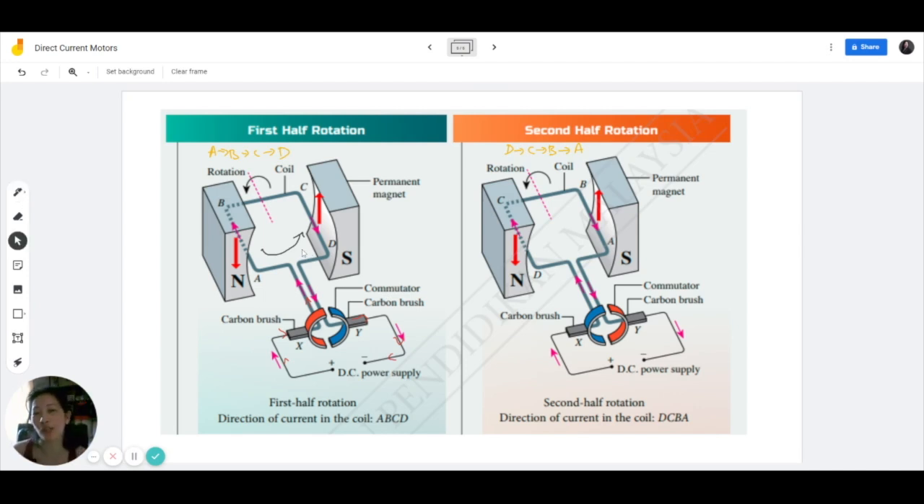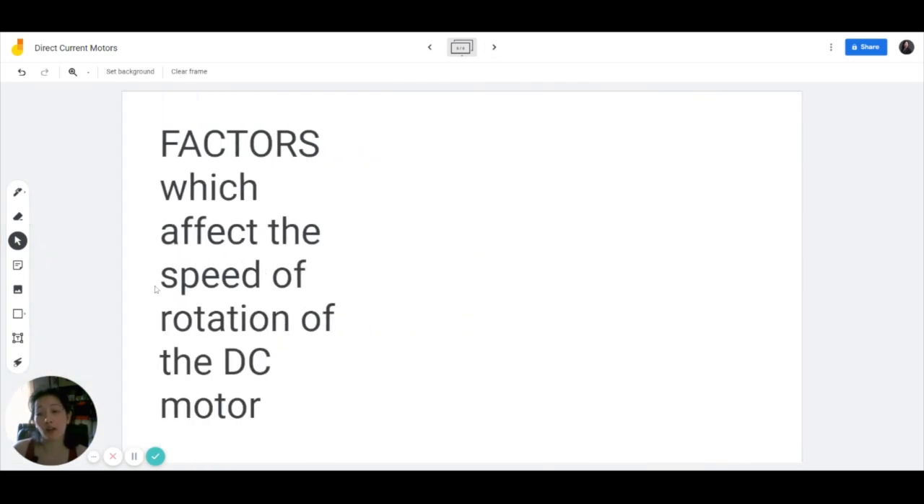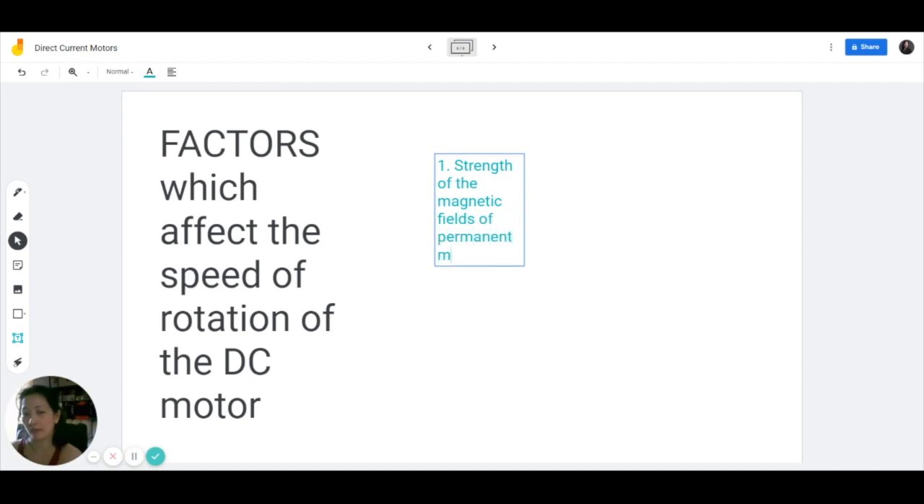Now let us discuss the factors which affect the speed of rotation of the DC motor. Because the rotation depends on the forces, and the forces depend on what creates those forces in the first place, the factors which affect the value of the induced force are also factors of the speed of rotation. This means the strength of the magnetic fields of the permanent magnets is definitely a factor, as well as the magnitude of the current flow inside the coil.